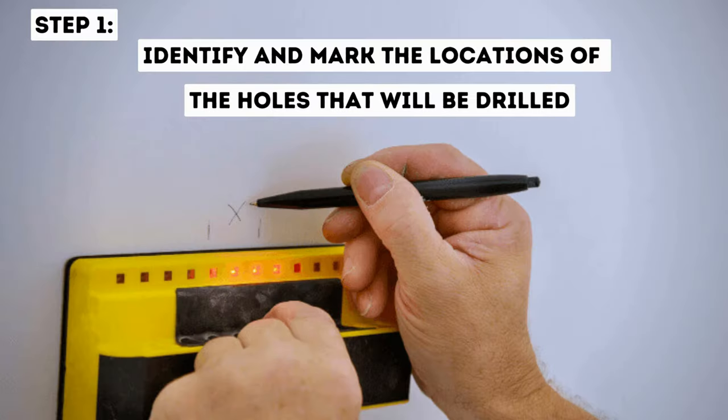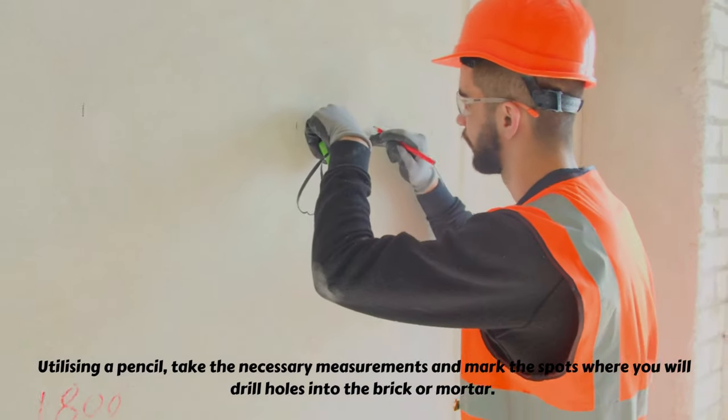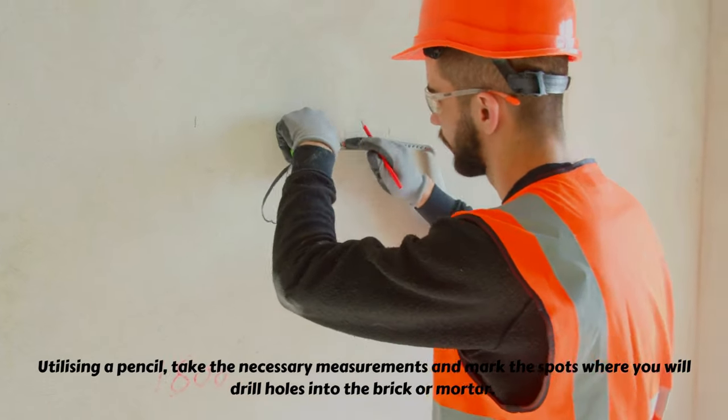Step 1: Identify and mark the locations of the holes that will be drilled. Utilizing a pencil, take the necessary measurements and mark the spots where you will drill holes into the brick or mortar.